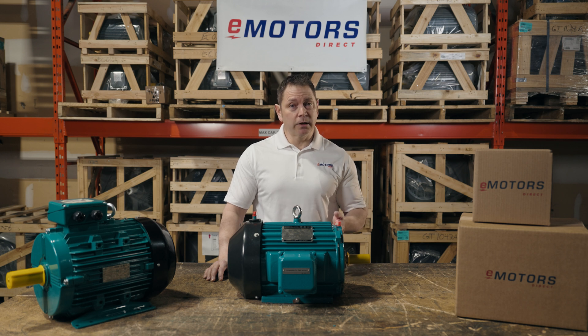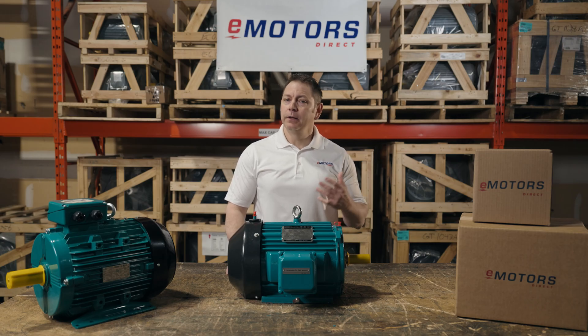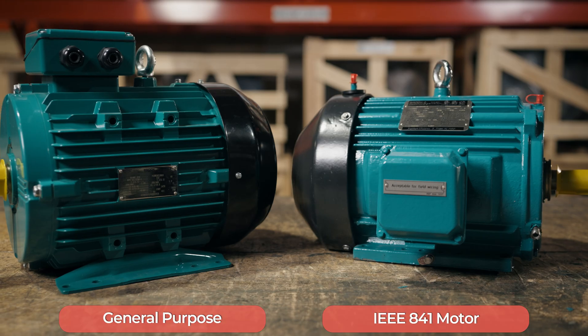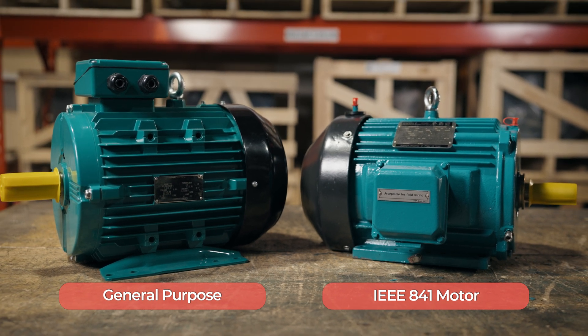The IEEE 841 standard was introduced to outline reliability, efficiency, and performance requirements for these tougher applications. It's like comparing your family minivan to an armored car — the armored car can handle a lot more abuse, but the minivan will work fine for less severe scenarios. We can think of general purpose motors and IEEE 841 motors as a similar comparison.